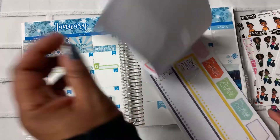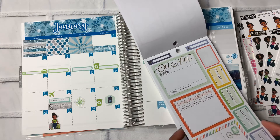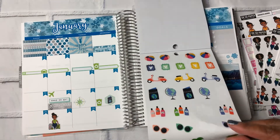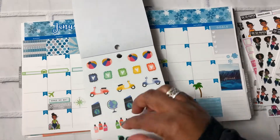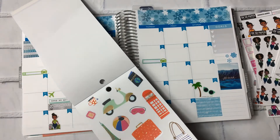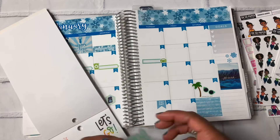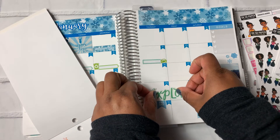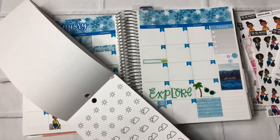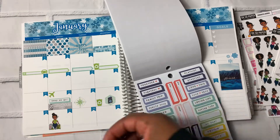Going back to the travel book — these are cute. So we'll put the palm tree, sunglasses, places here. And I like this explore sticker. I plan to do a lot of exploring in Hawaii. If you've ever been, please share with me fun things to do — I'd love to hear what your favorites are, places to eat, things to do, all of it. I'm here for it.